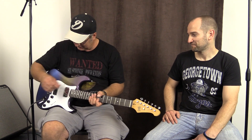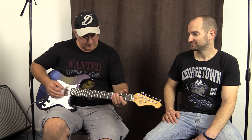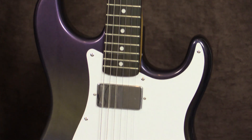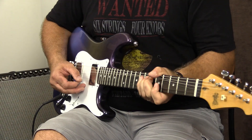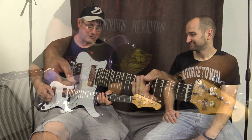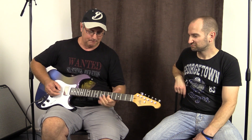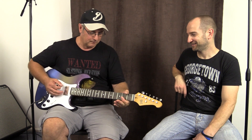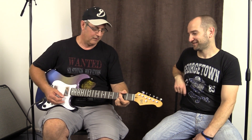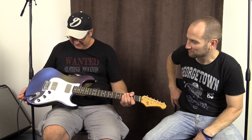I was using it the other night on stage and it just rocked. So this is the back — the bridge position. It provides a lot of sustain. Yeah, the back pickup... It's definitely a Les Paul trapped in a Strat body. It's great.